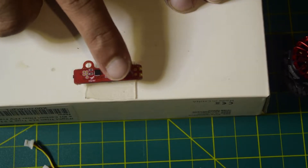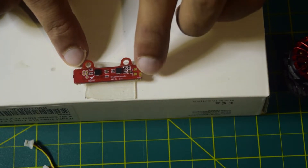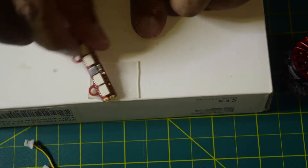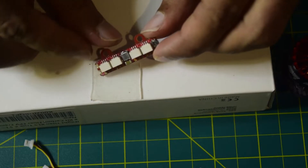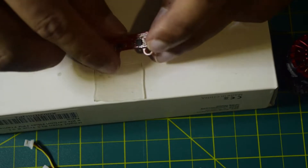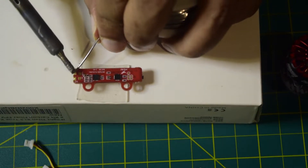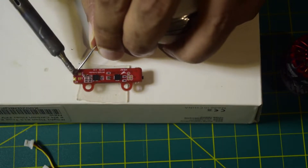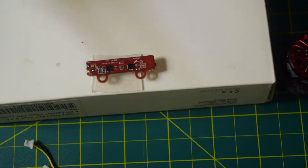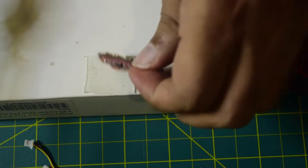Now let's quickly tin the pads I'm going to use on this driver. I'll be using 5V and ground on the back, and three of the ports on the front. So that's ground and 5V on the back — those are tinned. Now let's quickly tin the three pads on the front.